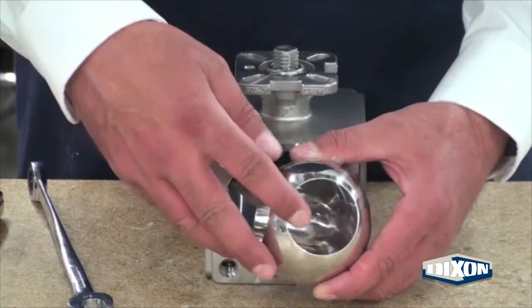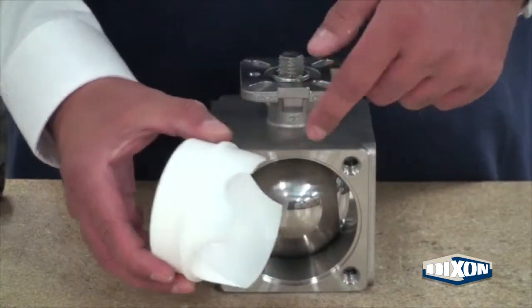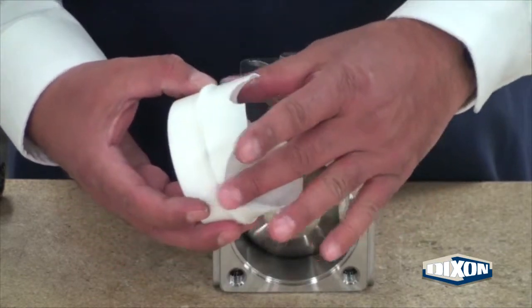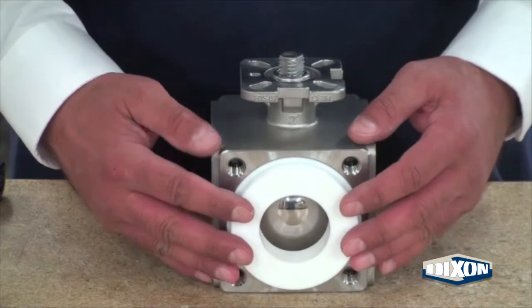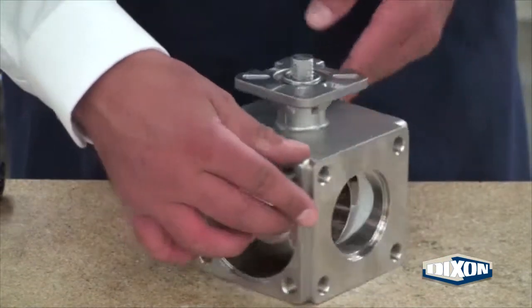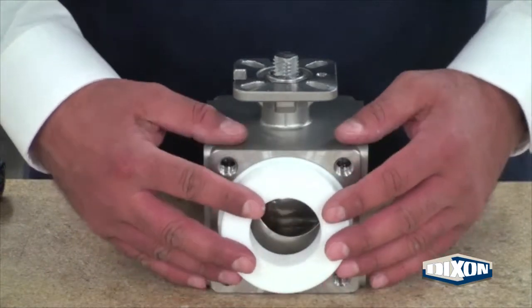Align the groove on the ball and the valve stem and slide into the large part of the valve body. Align the stem notch on the seat with the center line of the valve stem. Press the seat and body seal into the valve body. Rotate the body 180 degrees and repeat the procedure with the other large seat and body seal.